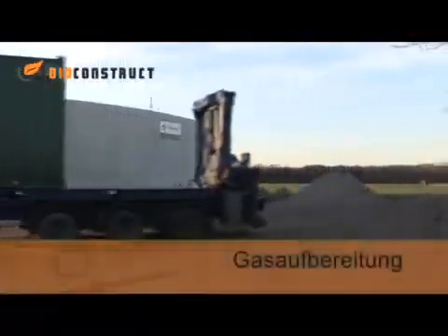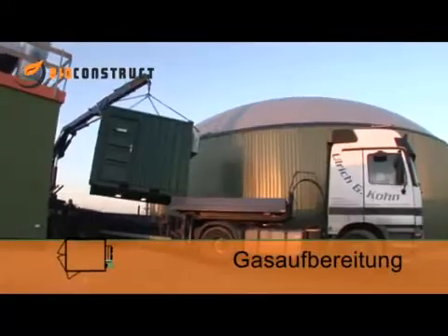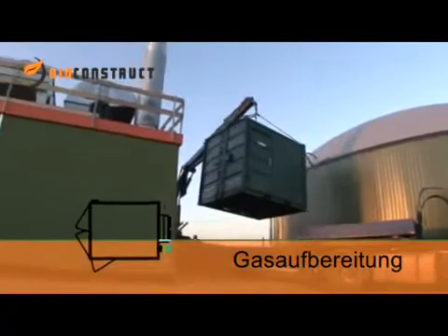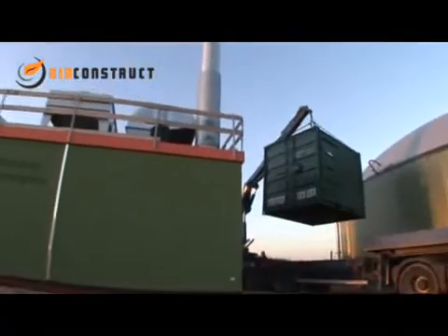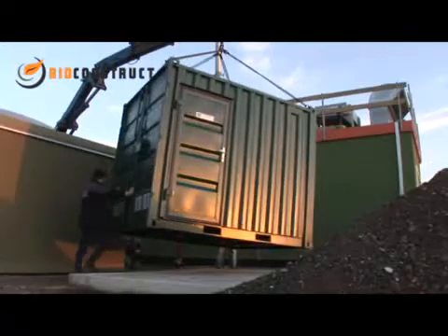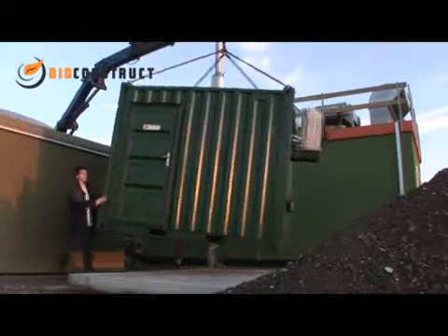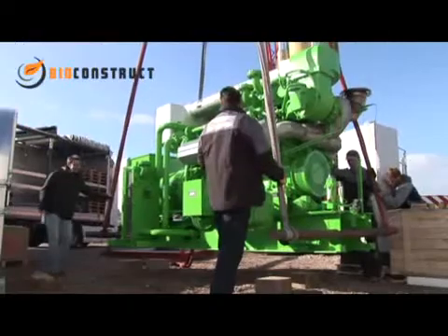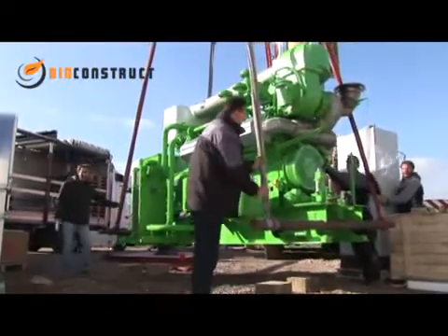In this biogas plant, BioConstruct is installing a prefabricated gas washing and drying module. Impurities such as dust and silicates are removed from the biogas in a scrubbing column, and cooling eliminates virtually all the water vapour. This complex cleaning process increases the service life of the CHP unit used to generate electricity and heat from the biogas.